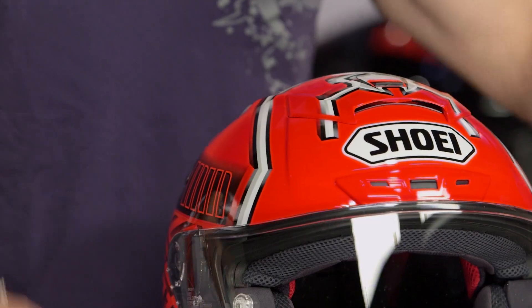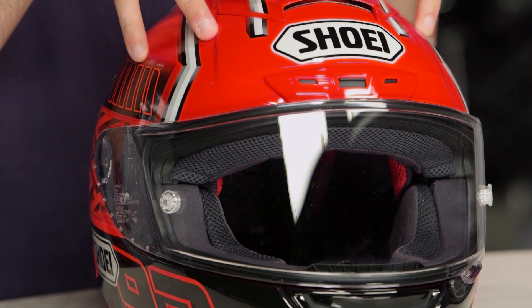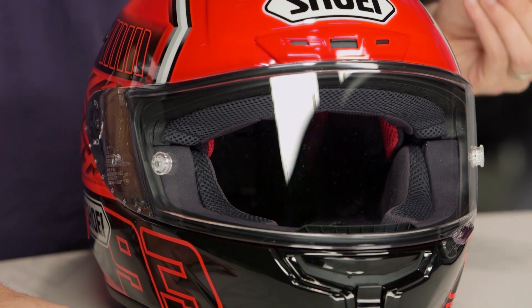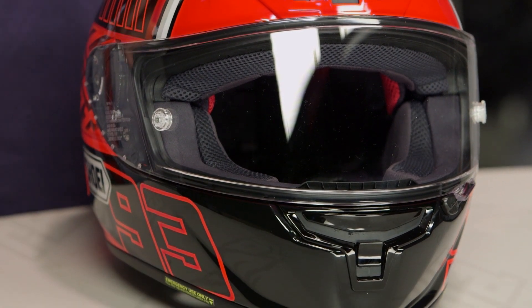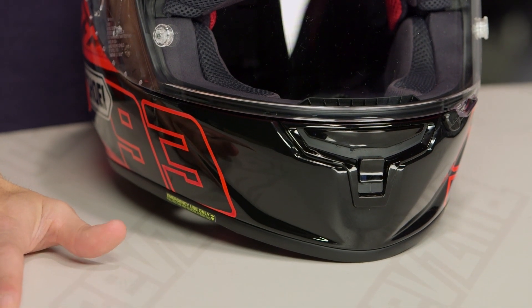Watch our detail breakdown video. Its head shape is intermediate oval — a little bit longer front to back — and it's going to have a tighter fit through the cheeks. This is a race fit. Remember, there is some adjustability in the crown of the head. It's not super narrow and it's not super round. It's going to be that slightly longer front to back typical fit that we see for North America.